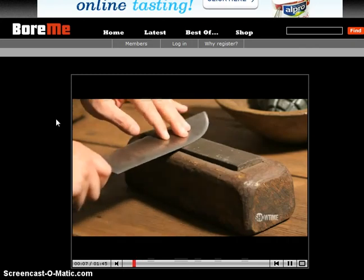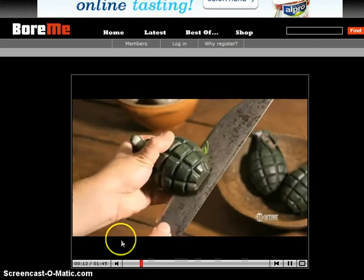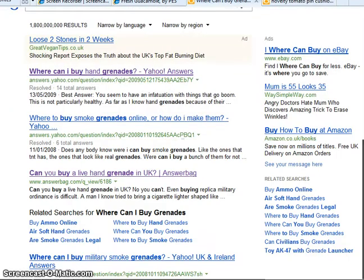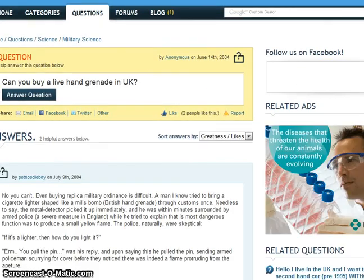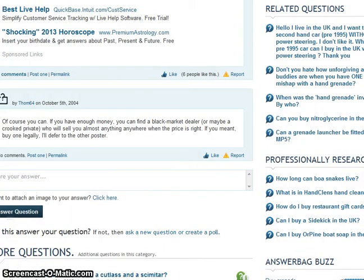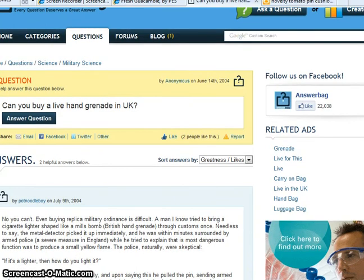The first ingredient you need is a grenade. I've actually had a look online — it's very difficult to find grenades online. I've tried these sites. The most helpful answer I got in the end was this fellow here who says: 'Of course you can, if you have enough money. You can find a black market dealer or maybe a crooked private dealer who will sell you almost anything.' Which I think is your best fit for this particular recipe.